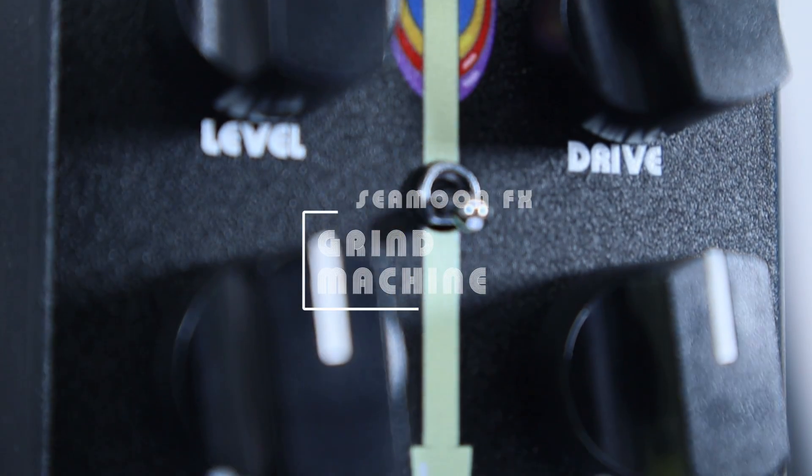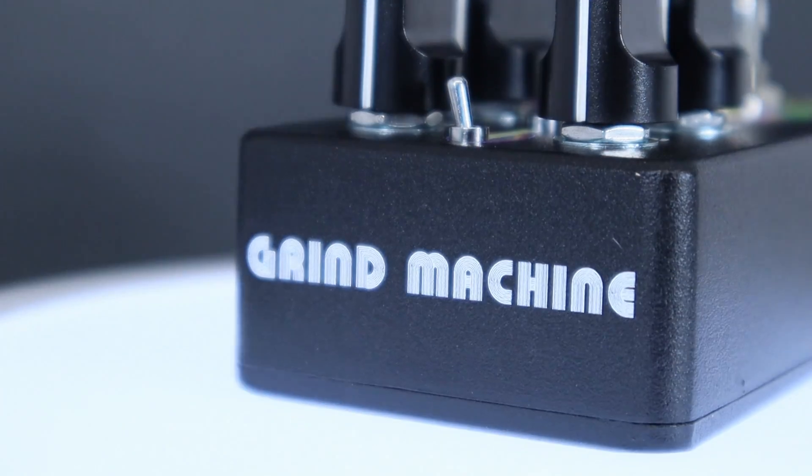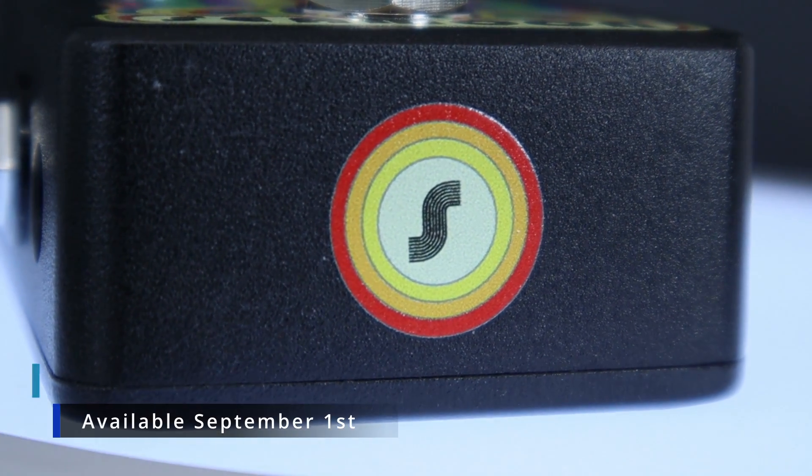But the latest addition to our family is Seamood FX The Grind Machine — one of the best distortion boxes for bass that you'll ever come across. So take a look, pre-orders are now open, comes out September 1st. Take a look: The Grind Machine, Seamood FX. And I'll see you on tour with Roxy.